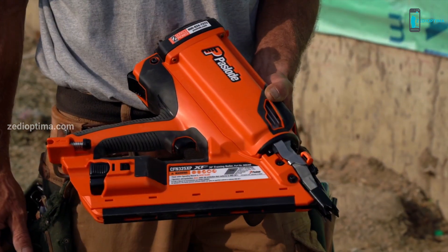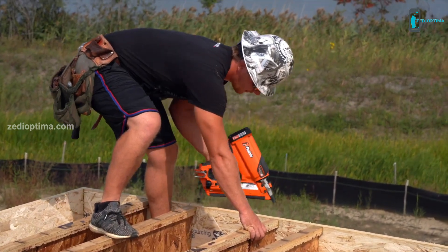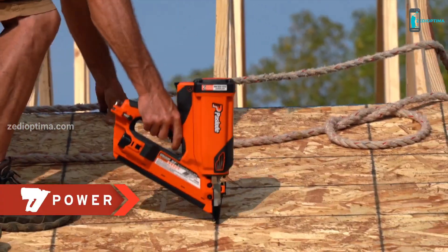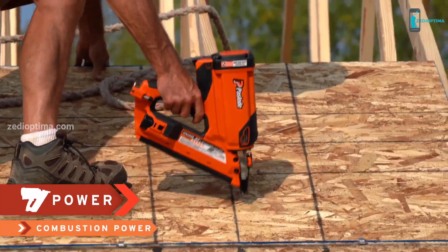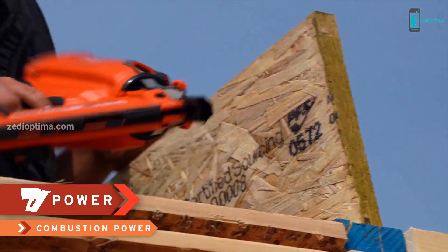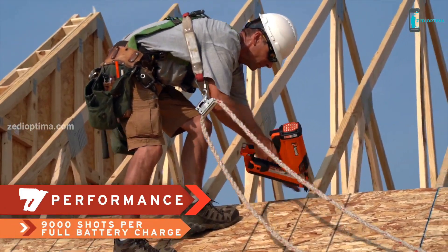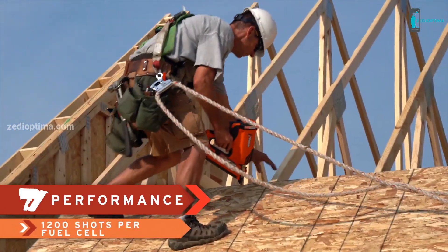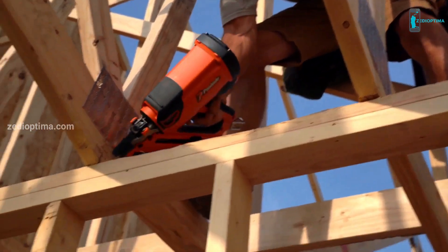The XP is engineered, built, tested, and proven to get the job done right. The XP Fuel System delivers consistent power to drive nails flush, even into the hardest engineered lumber. The XP Fuel System gives you 9,000 shots per full battery charge and 1,200 shots per fuel cell, to keep you productive so you can tackle tough jobs all day long.